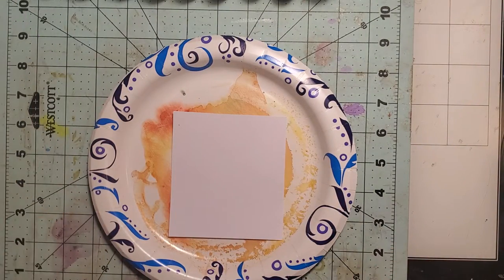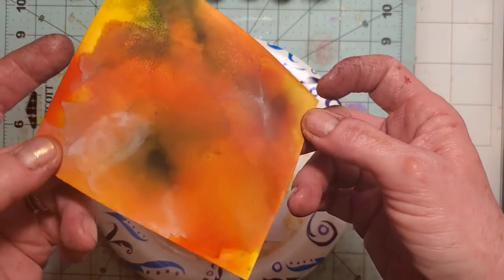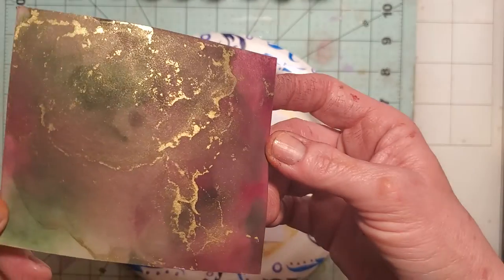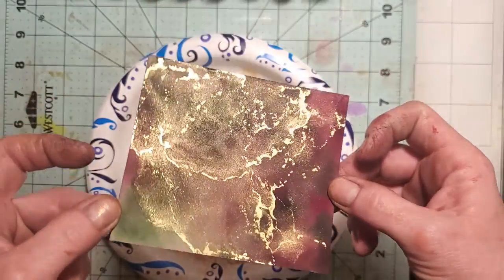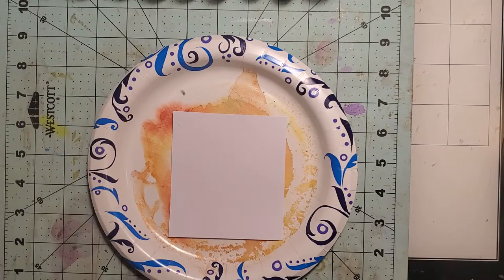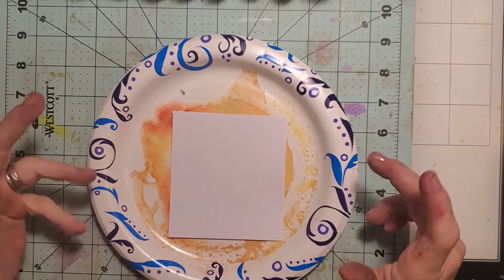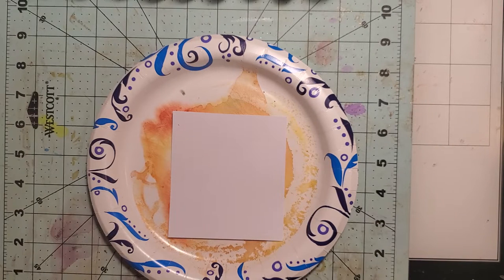I did a couple more that were more harvest-y because I'm going to do a Thanksgiving journal and I wanted backgrounds that would blend more. I love this one, so we'll probably do more of this type too. I pulled out my inks that are more Thanksgiving harvest colored. I didn't want to do a bunch of bright stuff right now — that will just distract me. I have dry skin and the ink gets into the cracks; I can't get it out.